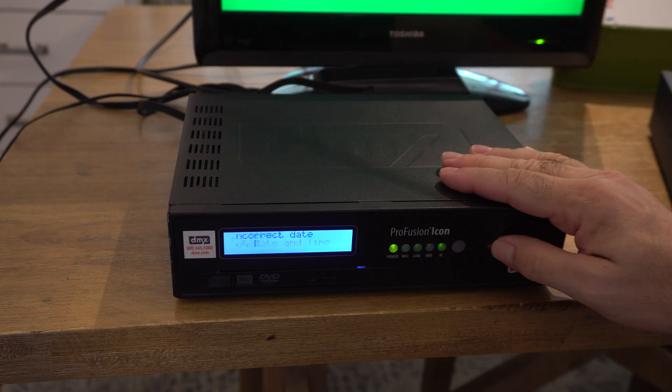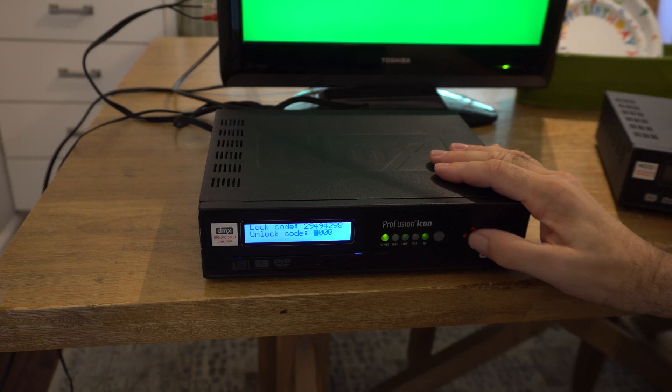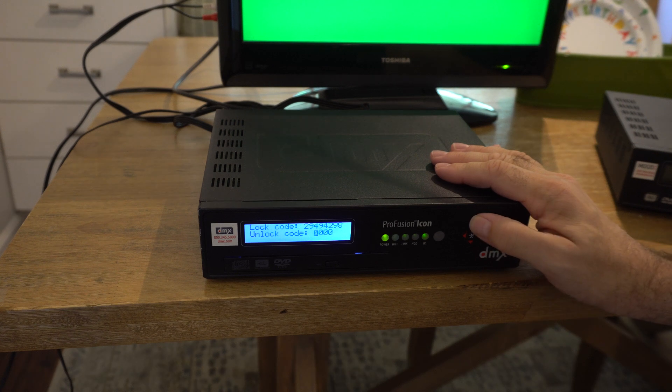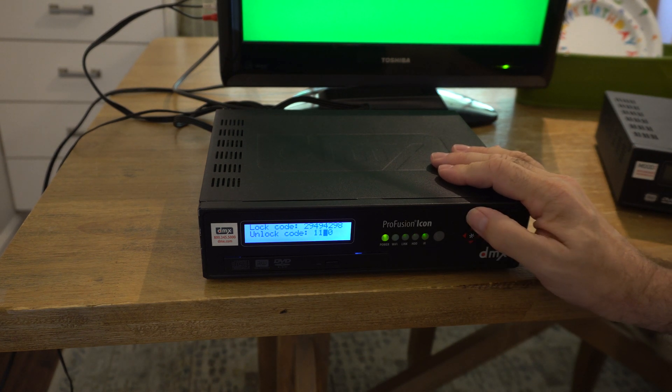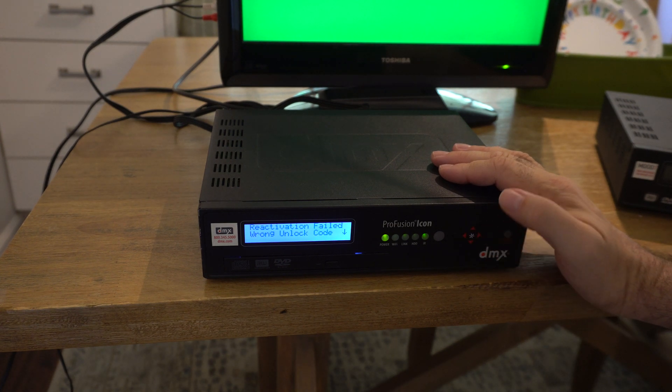Did you ever try calling the company? I don't want to pay for this — I've got YouTube now. Well, it's four digits, 10,000 combinations. I'll get back to you when I've gone through all possible 10,000 combinations.